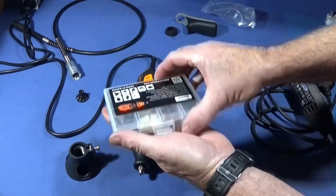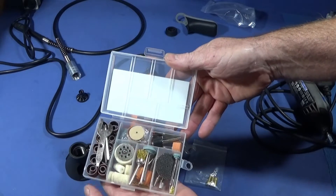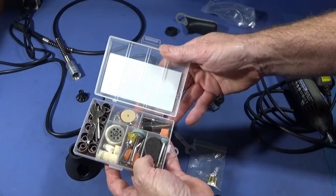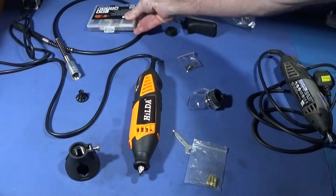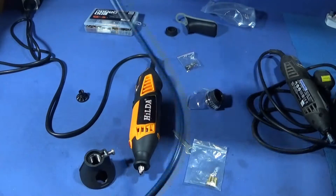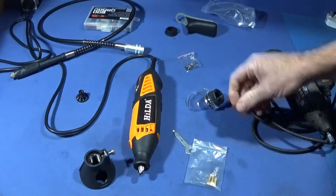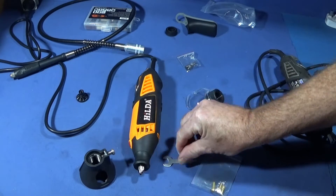When you buy this tool it comes with a nice selection of bits — sanding drums, brushes, polishing mops, and all those types of things in a nice box. It also comes with a cutting adapter, a flexible shaft, four collets, and the spanner to release the collet chuck.